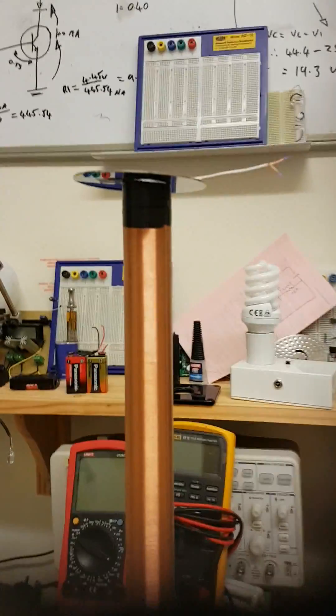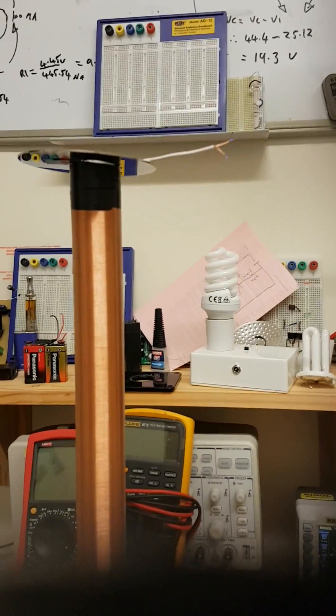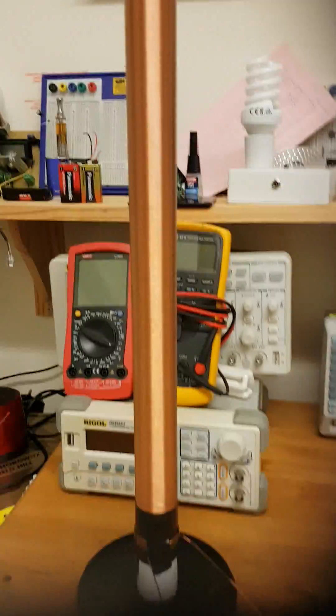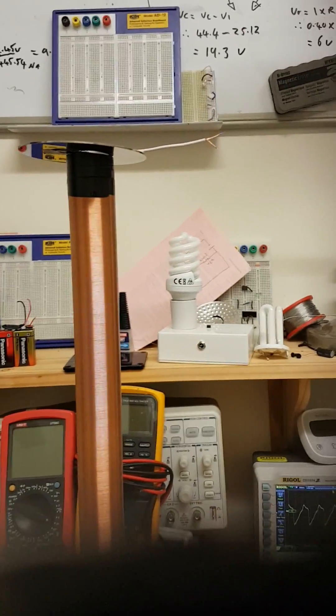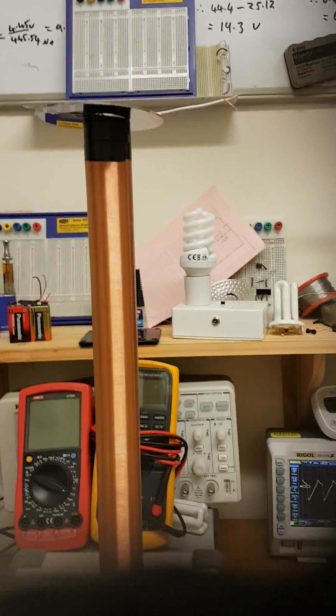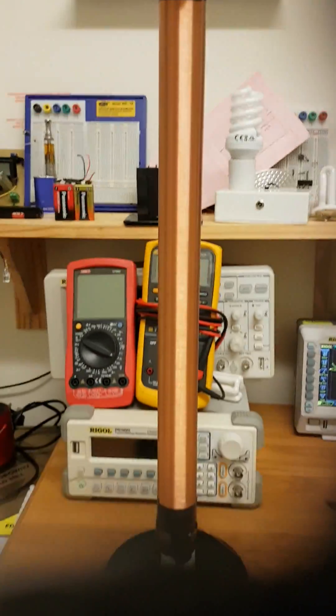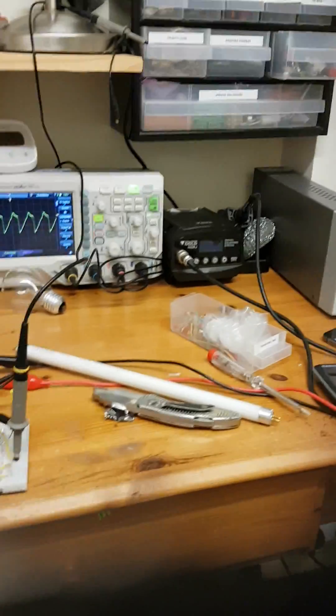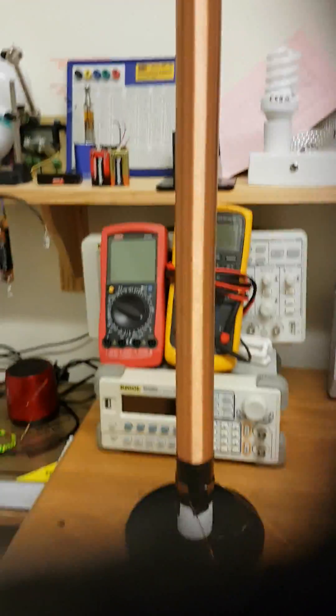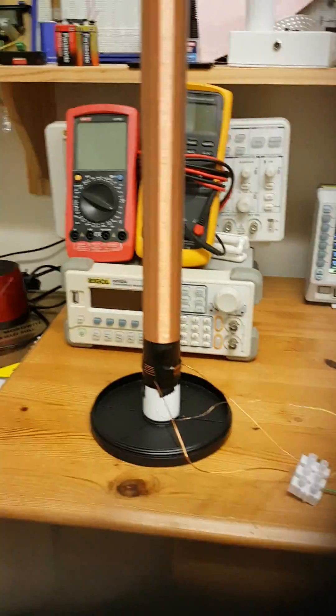My voltage pen is freaking out again. I'm wondering whether the electromagnetic field is actually present throughout the room. It's probably low-level electromagnetism or something along those lines — I'm not quite sure, I need to do a bit more research. But anyway, that's the Slayer exciter freaking everything out.